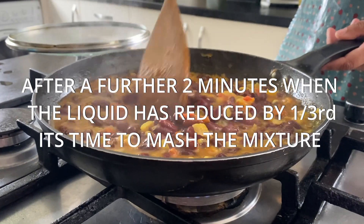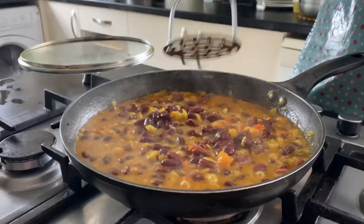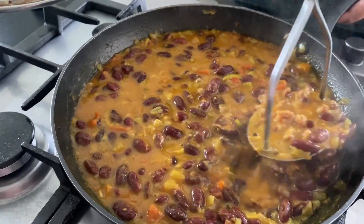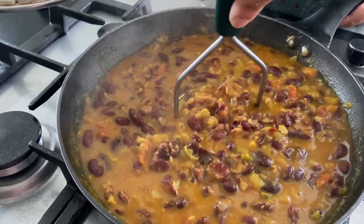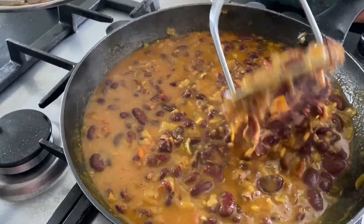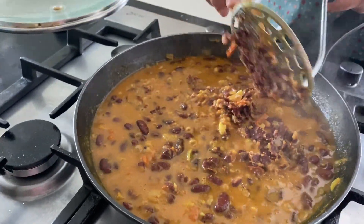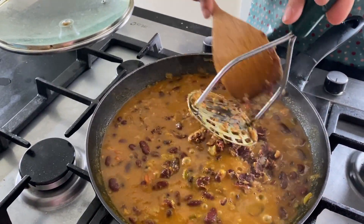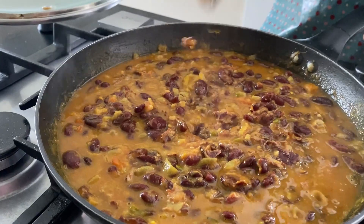Give it a quick stir. I'm going to use the masher, so it's not going to be pure but it's going to be roughly mashed, so all the flavour goes in. I'm going to cover it and leave it for another 2 to 3 minutes.